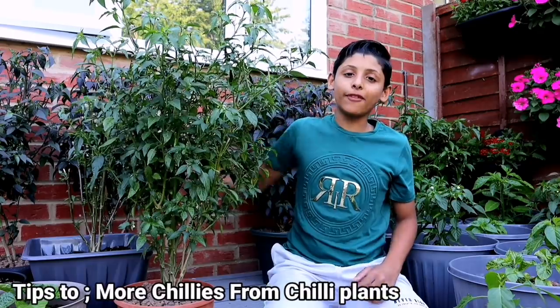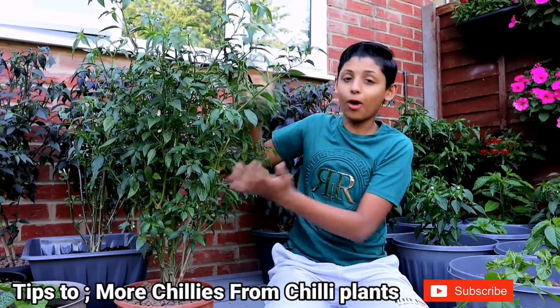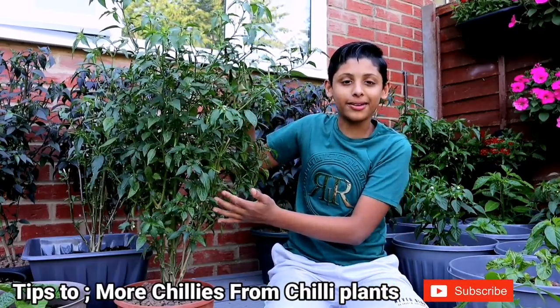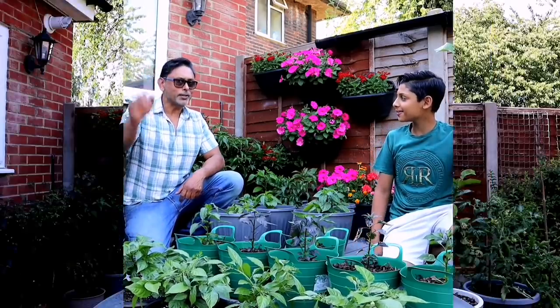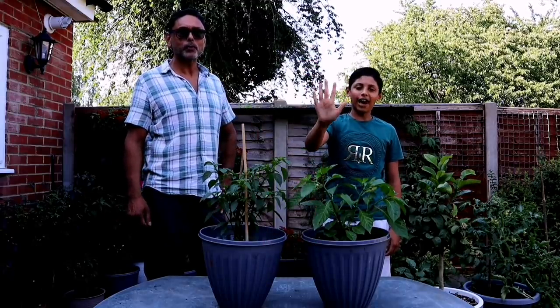In this video we'll be giving you tips to get more chillies from your chilli plant, and we'll also try to answer some of your questions from the comment section. As always, we'll be giving you an update on our vegetable garden, so don't skip — watch the video till the end and please don't forget to subscribe. So without further ado, dad, let's start gardening.